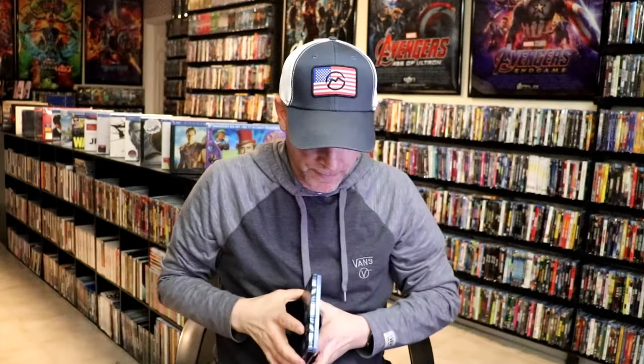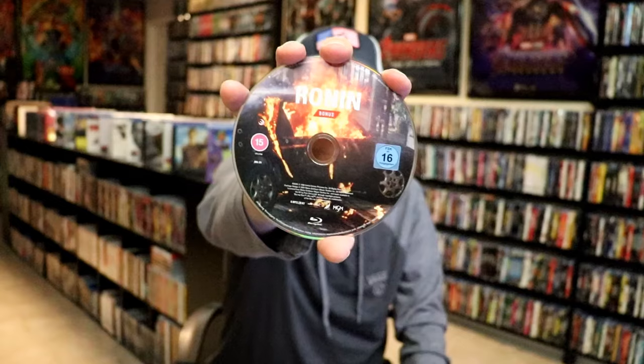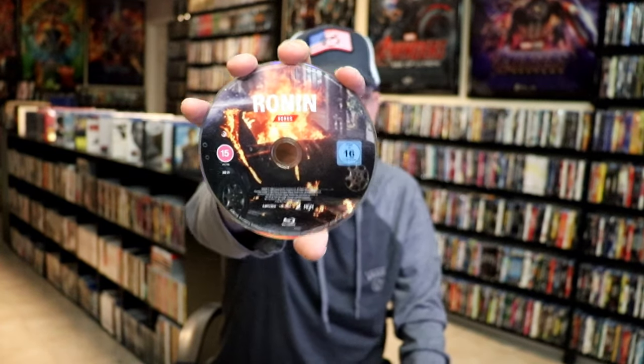We open it up. We have our front and back together. On the inside, it does come with two discs. So we have our 4K disc here with this disc art, and we have a Blu-ray disc with some different disc art. And we do have some inside artwork.